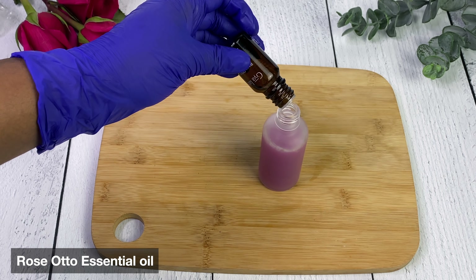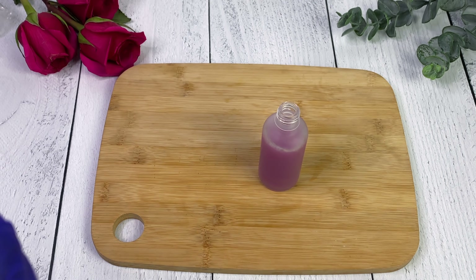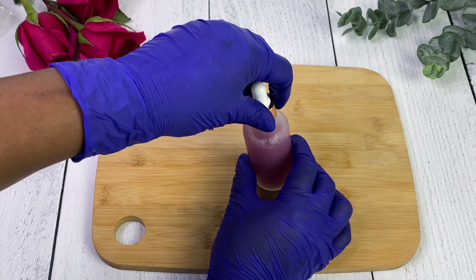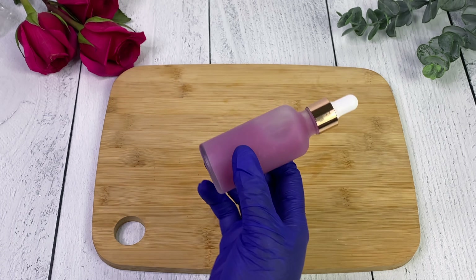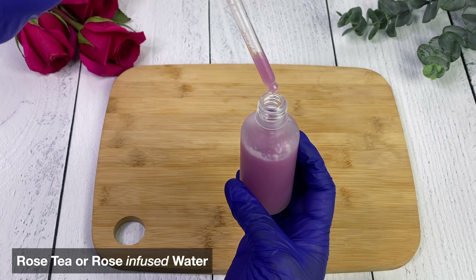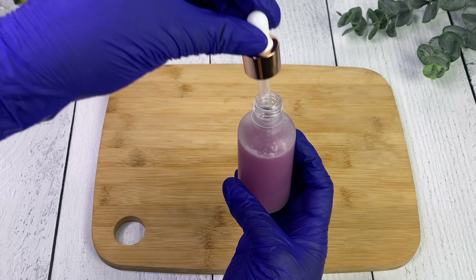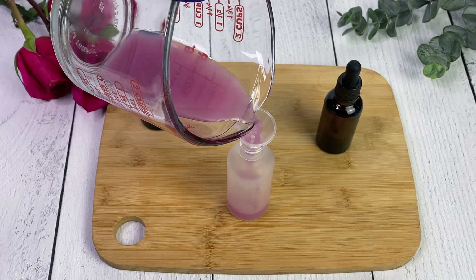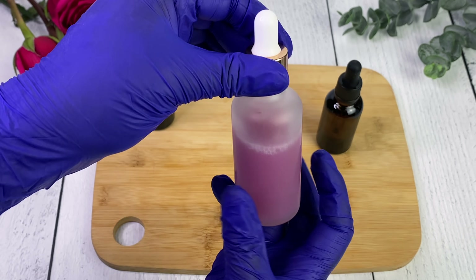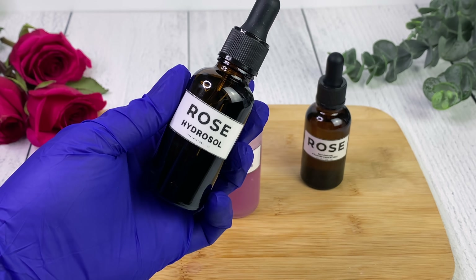To this beautiful rose water we can do anything we like - we're going to add a little bit of rose otto. This is a very pure, expensive oil and it smells so beautiful - it gives you that extra pop of rose smell. This rose infused water can be used as a toner, to minimize pores, as a spritz to cool down in summer, in a spritz bottle, or maybe as a hair perfume. It did become a little cloudy when we added the preservative - if you see one that's not cloudy, it probably doesn't have a preservative, so be wary.